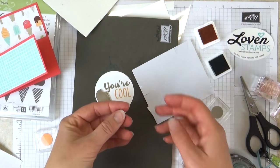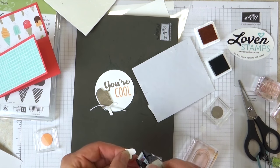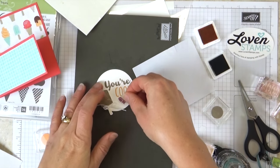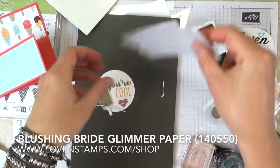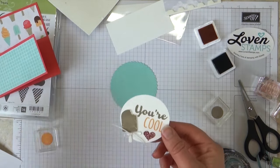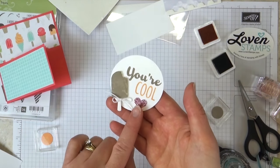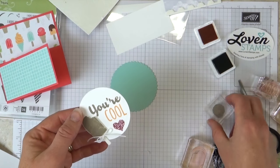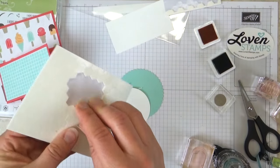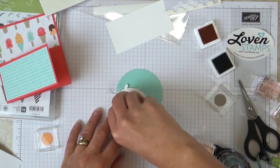I'll flip that over and tuck it on the corner. Then our Blushing Bride heart here — I'm going to put some Snail on the back. This paper is retiring too and it's on sale — I think it's even 40% off. Be aware that the retiring designer series paper from this kit, the Blushing Bride paper, and the reinkers and pads for the ink colors are only available while supplies last, so you really don't want to wait. There are already some things that have sold out, so be sure to check the list.